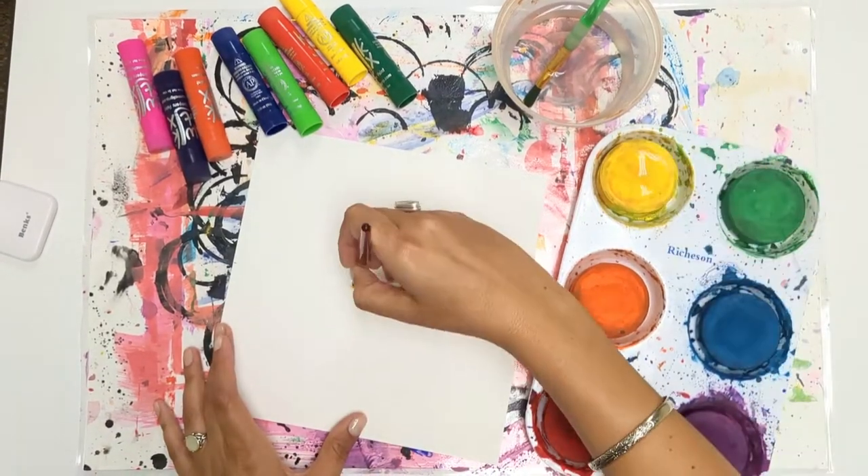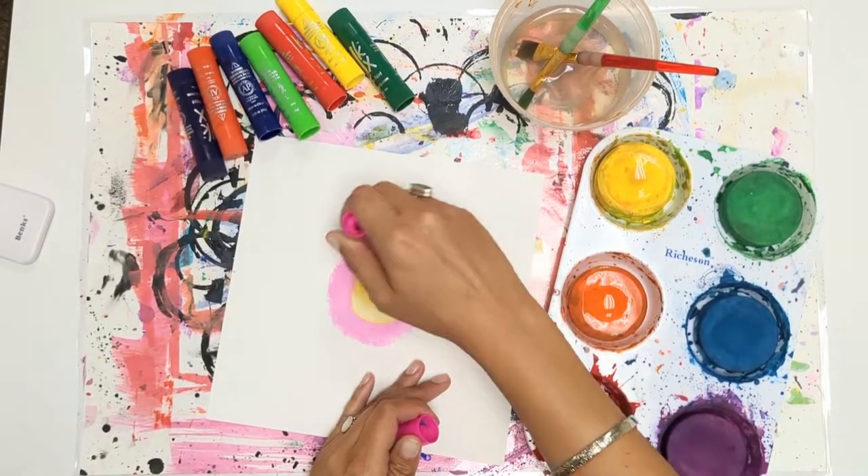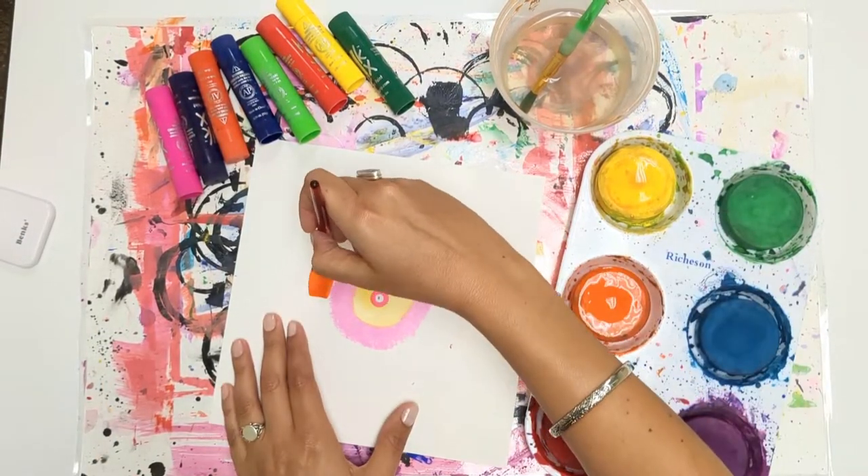Here comes the fun part. We are going to add our concentric circles by going around and around that center dot until we get to the edge of the page.